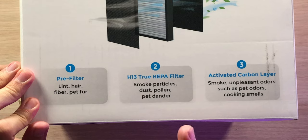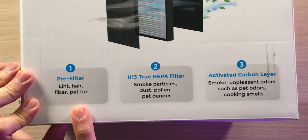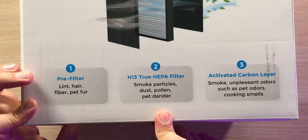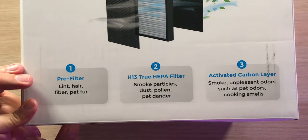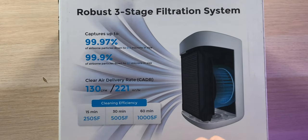Looking at the three-stage filtration system: the pre-filter catches lint, hair, fibers, and pet fur. The second stage is the H13 True HEPA filter that catches smoke particles, dust, pollen, and pet dander. The third stage is an activated carbon layer for smoke and unpleasant odors like pet odors and cooking smells. The system can capture up to 99.97% of airborne particles down to 0.3 microns, as well as 99.9% of airborne particles down to 0.1 microns in size.